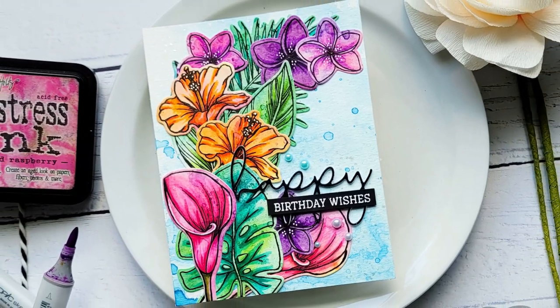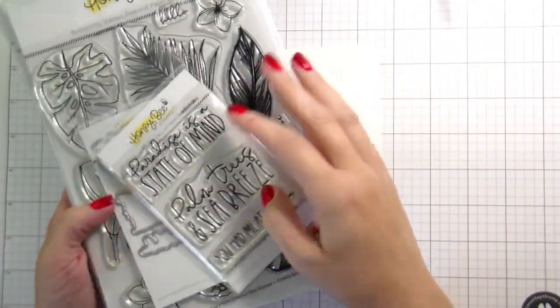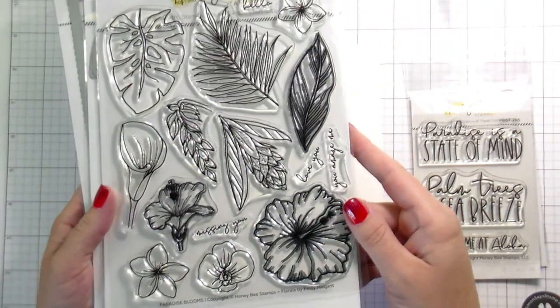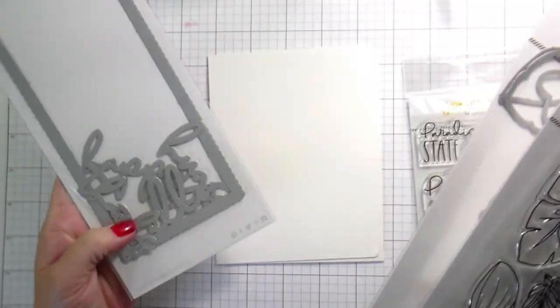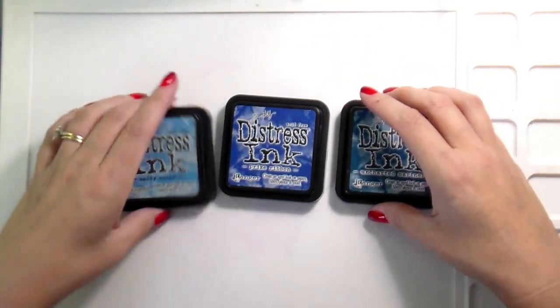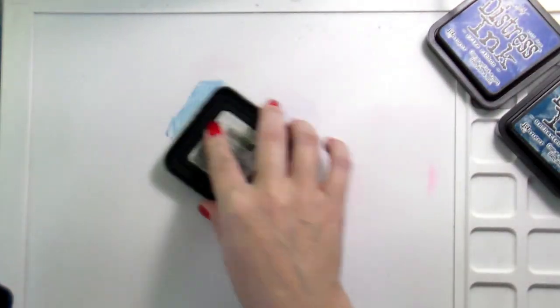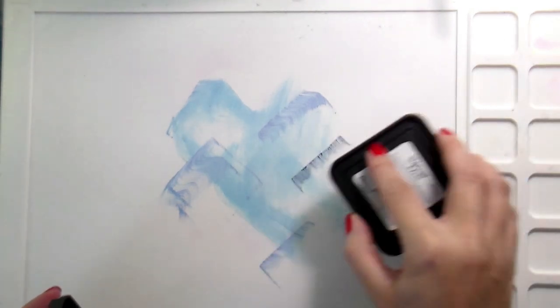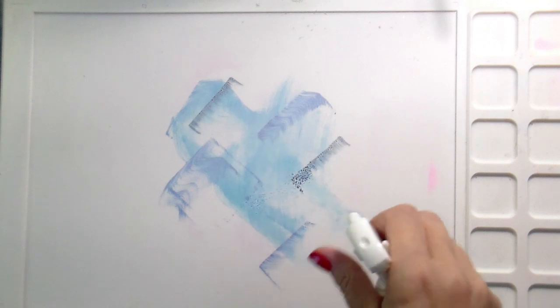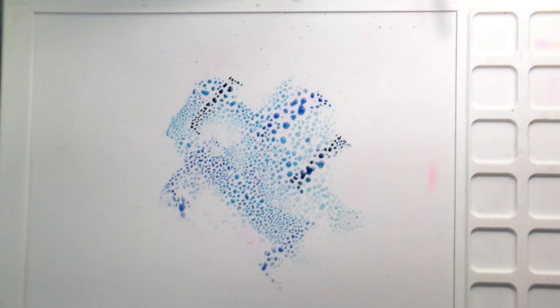Hi guys, it's Kelly here and I'm back with another video for Honeybee Stamps. Today we're going to be doing a tropical birthday card. I showed you Sea Breeze but didn't end up using it. I did use the Paradise Blooms and the Slimline Sentiments — the eyelet one — and while I'm not making a slimline card, I am using the word dies that come in that set.